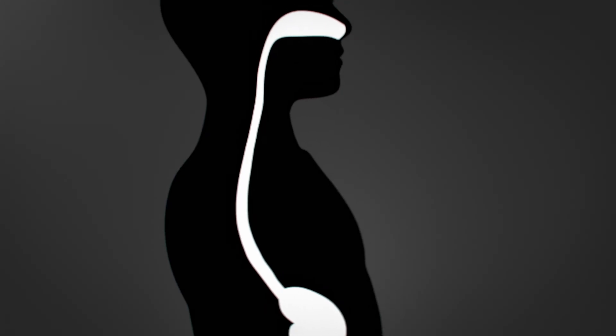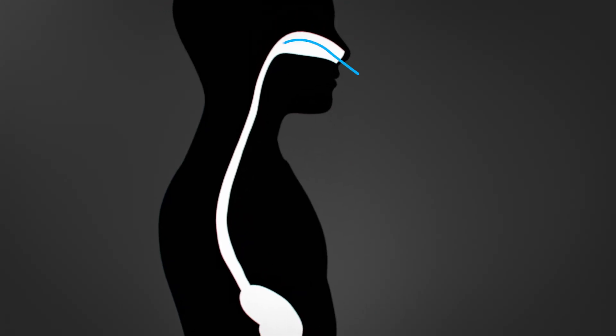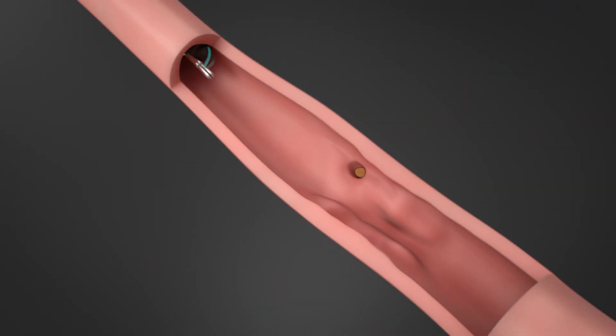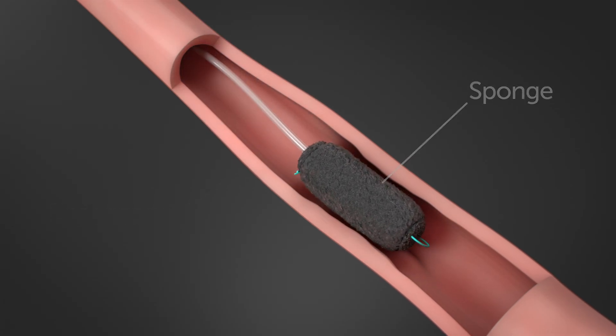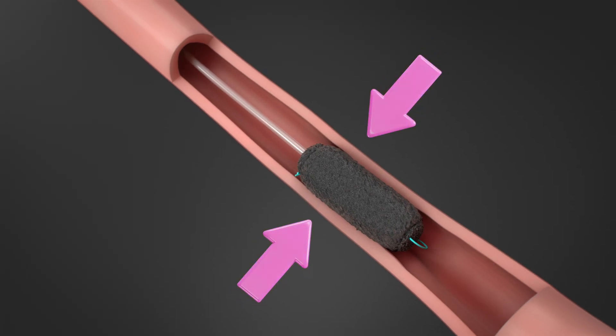First, your child's doctor will give your child general anesthesia to help them sleep. The doctor then places a special medical tube in your child's nostrils, attached to a small medical sponge. Then, using a thin flexible tube called an endoscope, they insert the sponge into the esophagus and place it across the affected area.